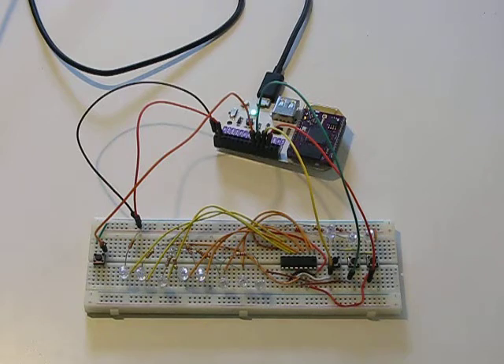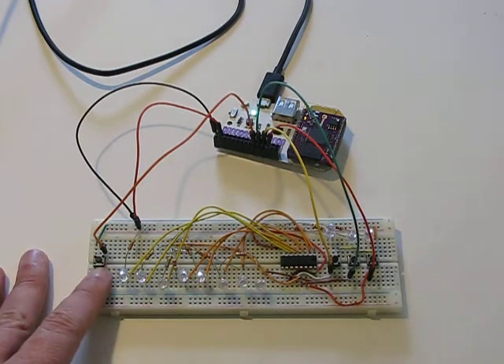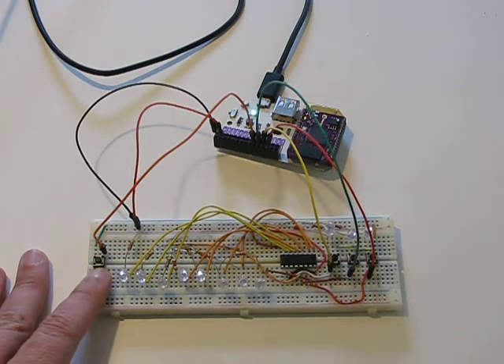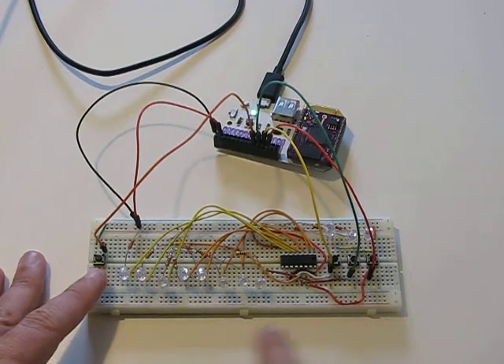I also have pin seven set up on this button over here, so I can get input to make the script that's running stop, because it basically creates an animation on these LEDs.